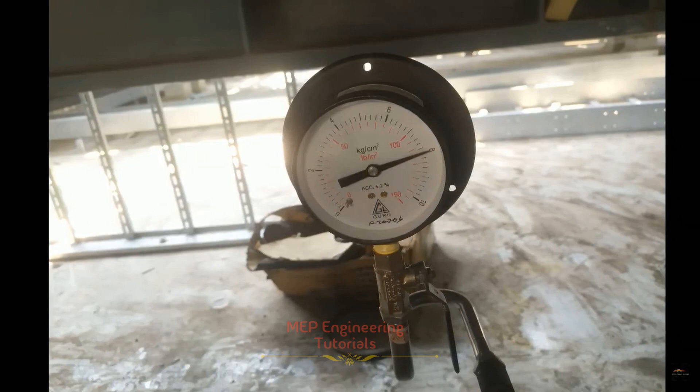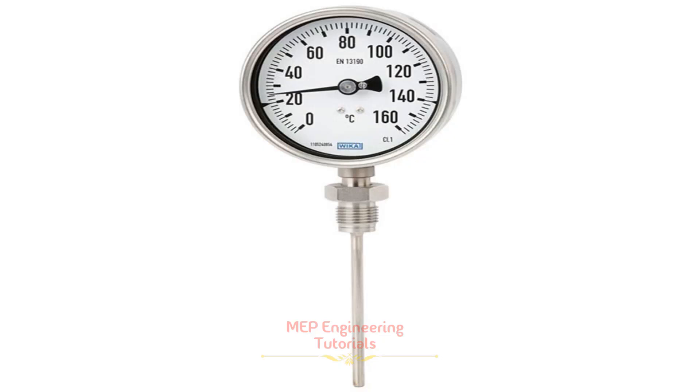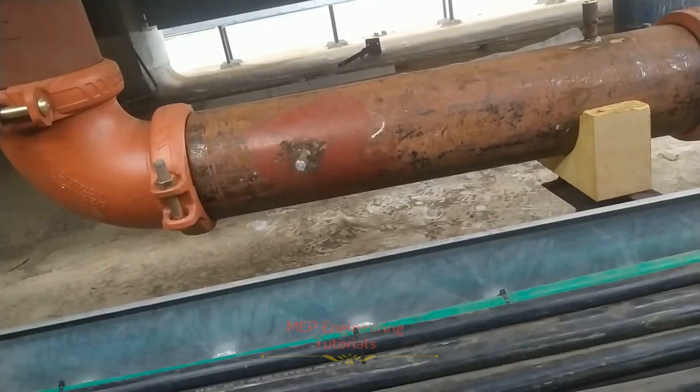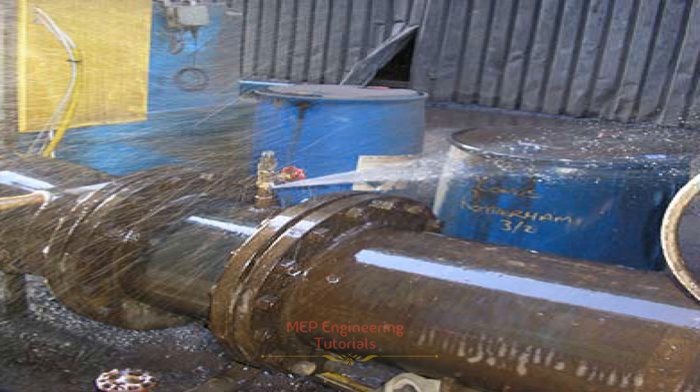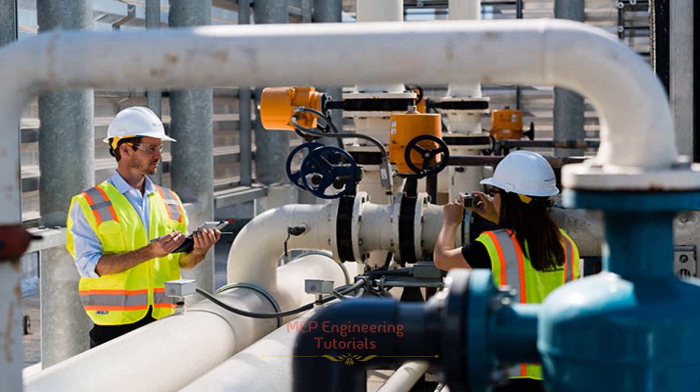Upon repressurization, the test rig shall be dismantled from the system. Make sure to record the ambient room temperature and the start and finish time of the test. The duration of the test will be 24 hours, and temperature should be recorded frequently during testing. A visual inspection of all joints will take place during the test period to check for leaks. If any leakage is found, the test will be aborted. After fixing the leakage, the above procedure will be repeated for retest.